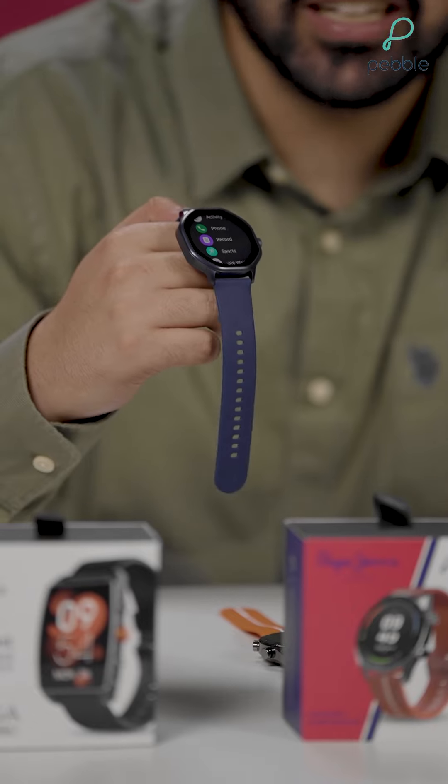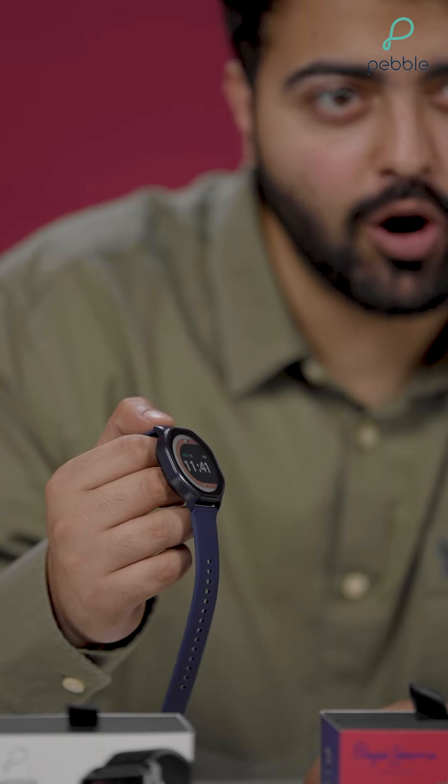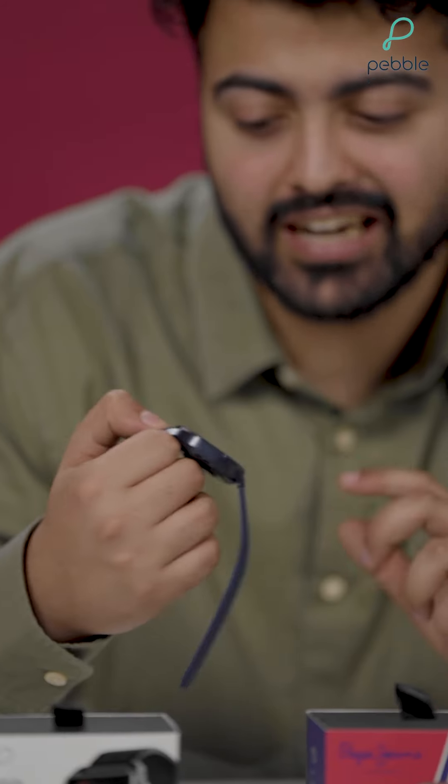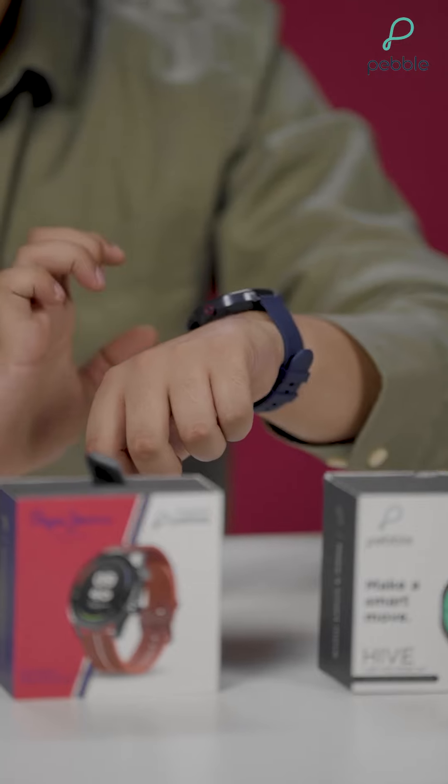Up next we have the Pebble Hive, and this has a very cool and unique design which is hive shaped. I really love the dial — it just makes it different from the rest. If you're someone who wants to stand out from the crowd and likes unique designs, this is the one you should definitely go for. I really love the hive shaped design. Now let me just try it on. The more I feel this is my favorite out of the lot, and I definitely want to pack this and take it home.